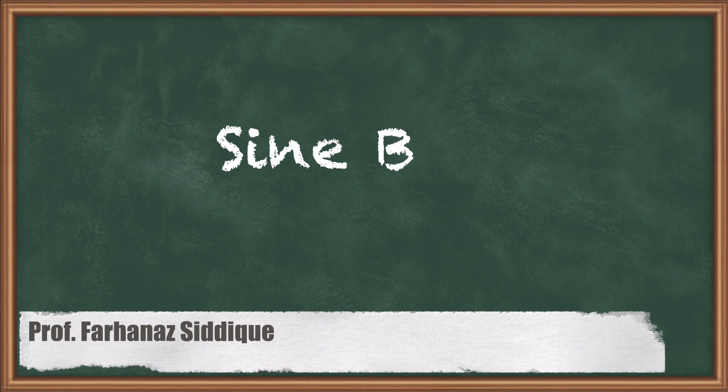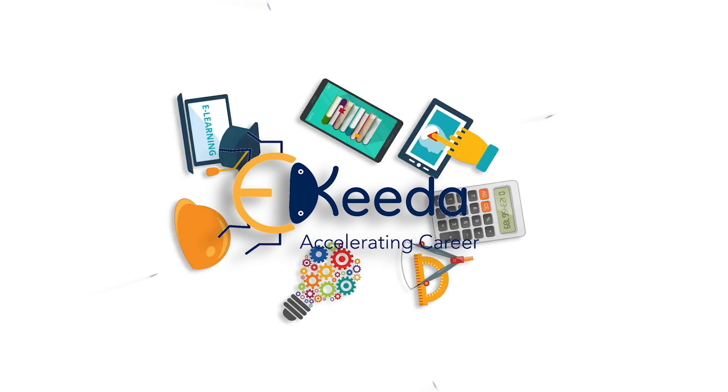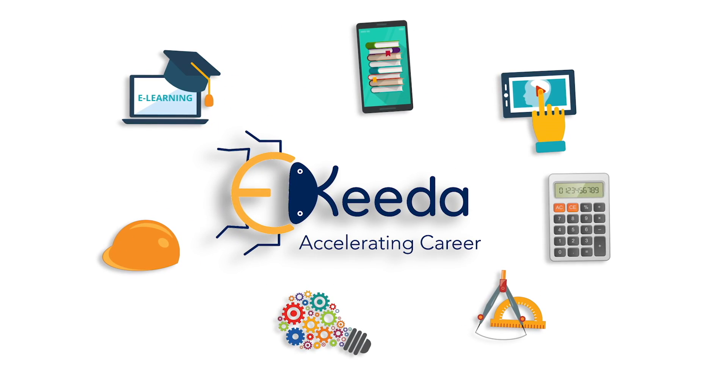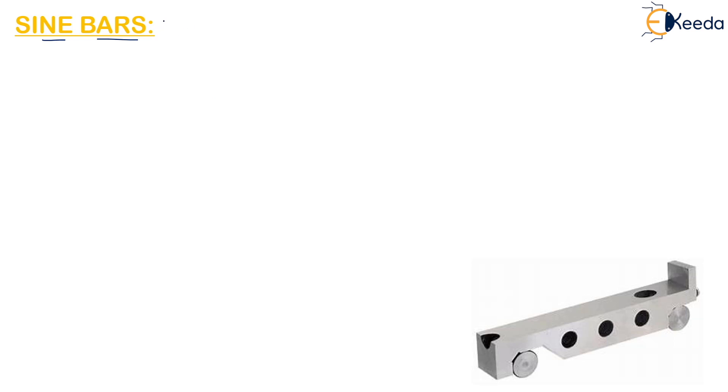Hello students, today we are going to discuss the topic sine bars. What are these sine bars? A sine bar is basically designed for precise setting out of angles.